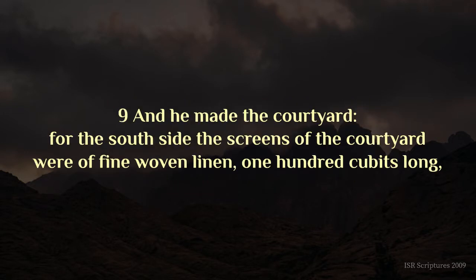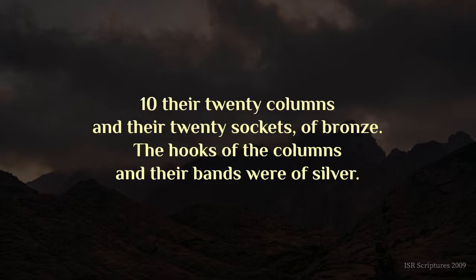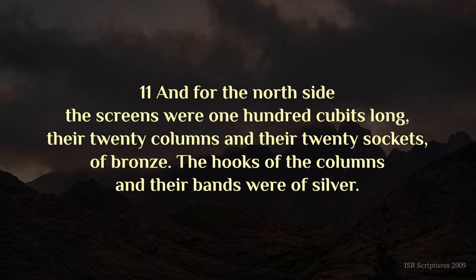For the south side, the screens of the courtyard were of fine woven linen, one hundred cubits long. Their twenty columns and their twenty sockets of bronze. The hooks of the columns and their bands were of silver. And for the north side, the screens were one hundred cubits long. Their twenty columns and their twenty sockets of bronze. The hooks of the columns and their bands were of silver.